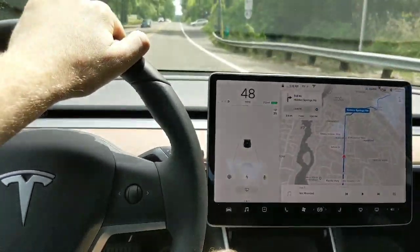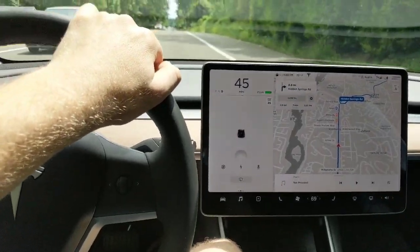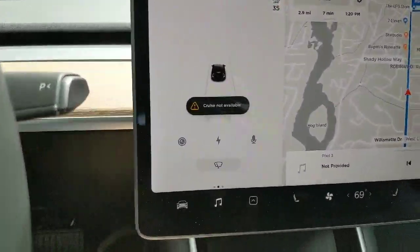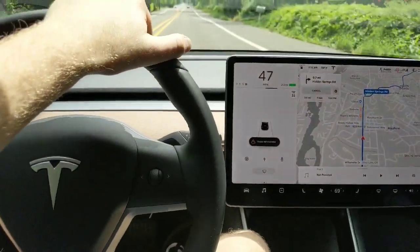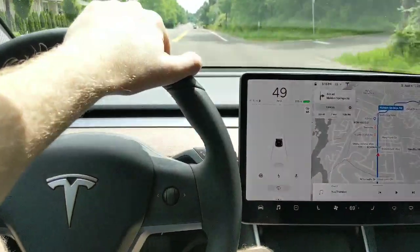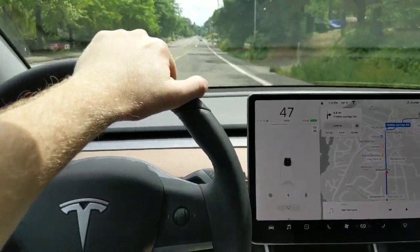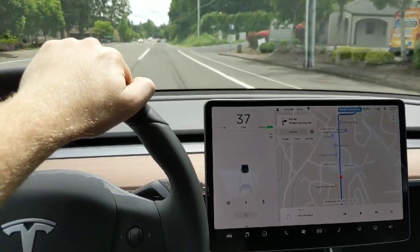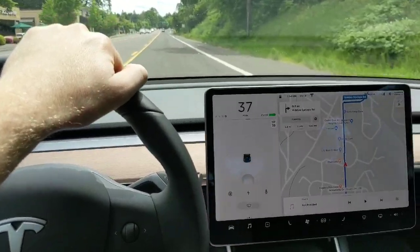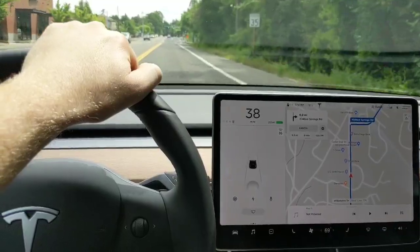Alright, a couple of downsides to driving with your trunk strapped down. You can't actually activate autopilot while the trunk is open — it says cruise not available. And since I didn't strap the strap down very tight, there's now a pretty annoying vibration in the back from the strap vibrating on the window. So I think instead of heading to the skate park, I'm going to head to a sporting goods store and buy myself a bike rack, because I don't really feel like doing all of this again on the way home.